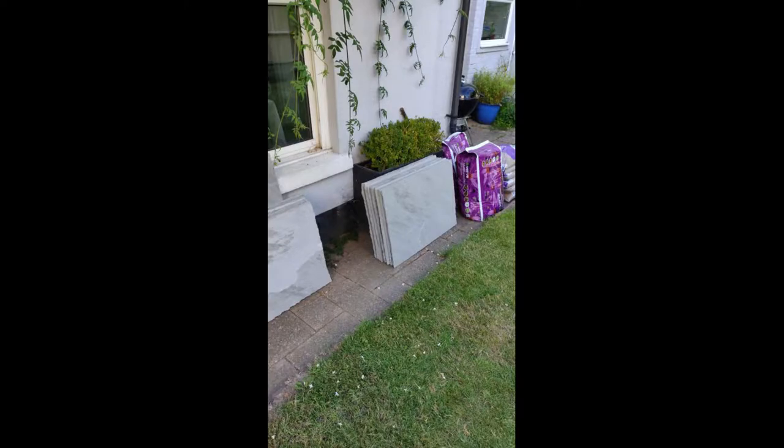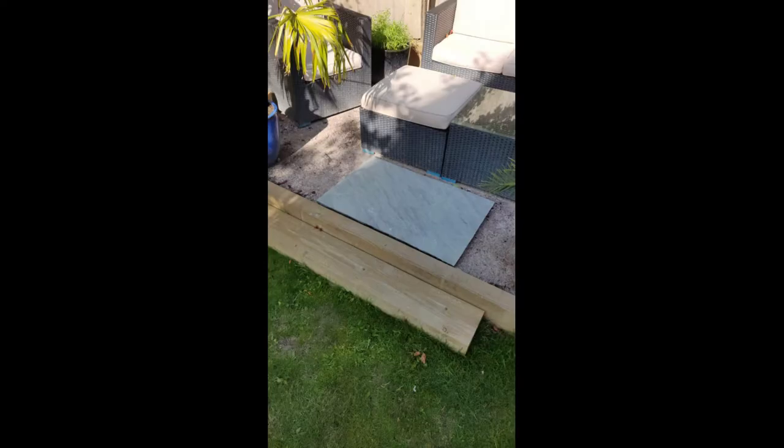After a couple of weeks, the slabs were delivered. We were recommended to go with just one size because our patio space isn't particularly large. The slabs came in lots of different sizes — little squares, longer rectangles, and bigger slabs to create patterns — but we were told that for a smaller space that would look too busy and we should go with one size. We went with the largest slab size, about 60 by 90 centimetres.